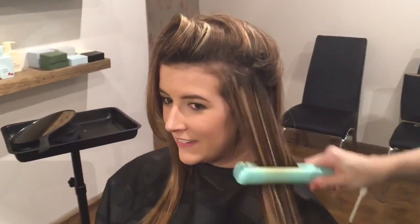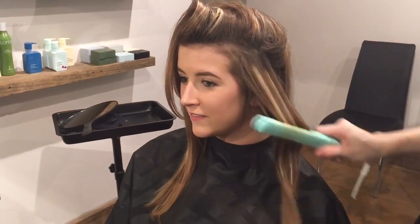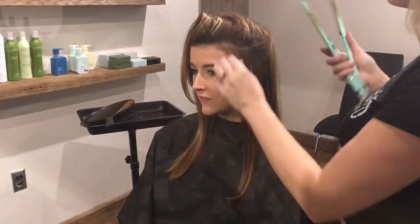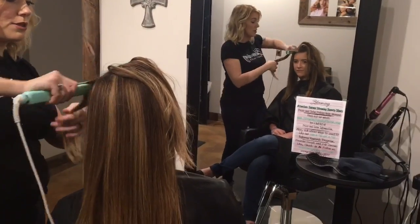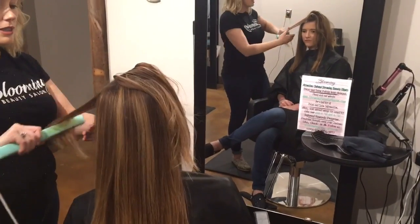This includes immediately washing their hair, coloring their hair, wearing clips or ponytails, working out, or doing anything they please with their lovely, new, Saison smooth hair.